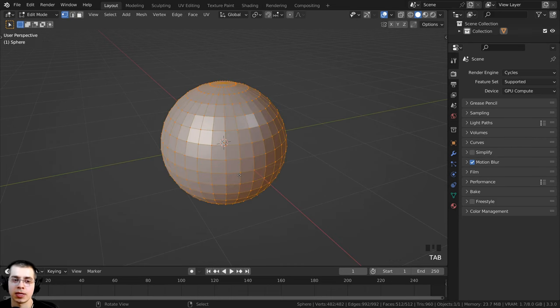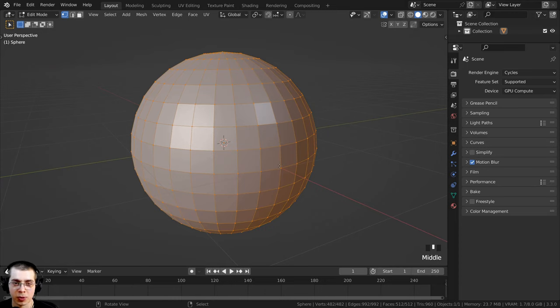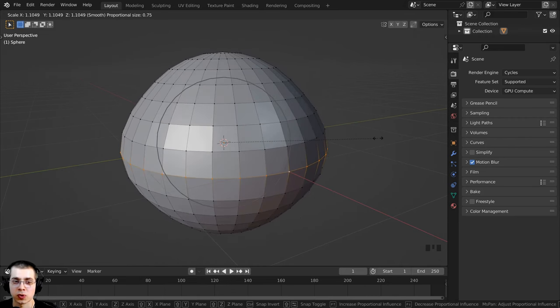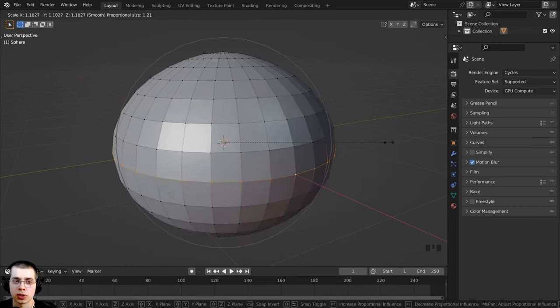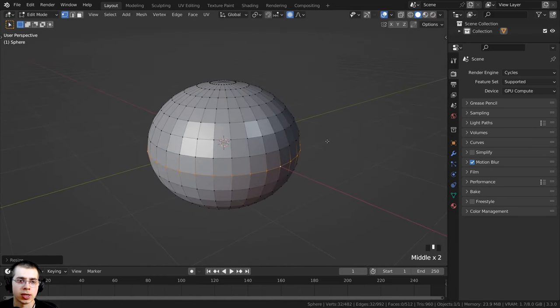Press Tab to go into Edit Mode. I want to scale the sides out, so I'll hold Alt and select a loop of vertices. I'll turn on Proportional Editing by pressing O. Press S to scale — scrolling the mouse wheel changes the size of the proportional editing influence. Whatever vertices are in the circle will be pulled along with the selection, so I'll scale this up a bit to get more of a pumpkin shape.